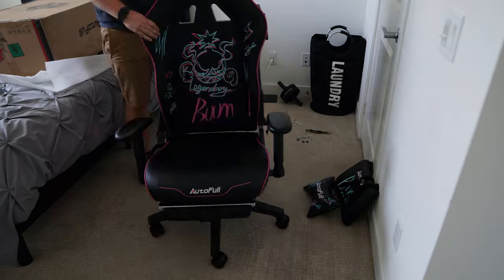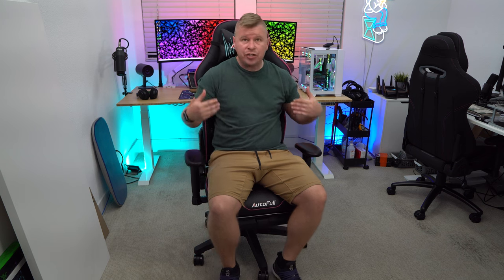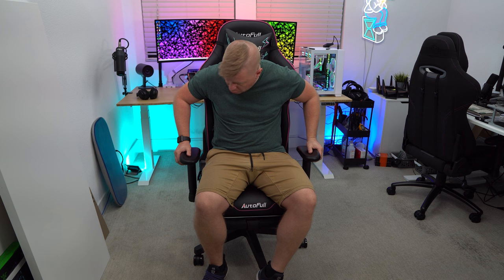As far as the chair goes, it is your typical gaming chair. The actual frame is all steel, so it has an all-steel design that's going to support you quite well. Going over the different functions, we'll start with the armrests.